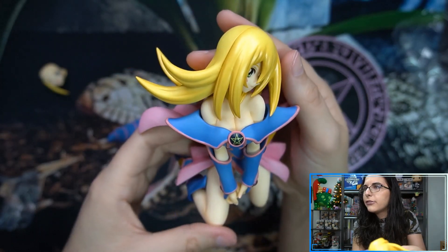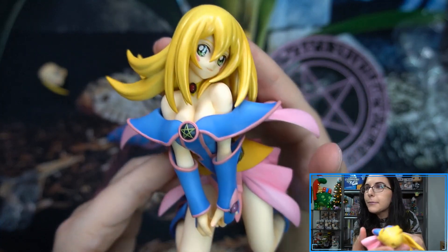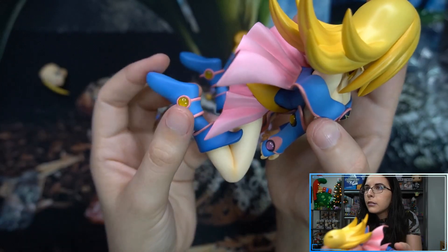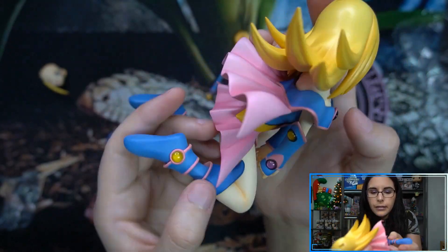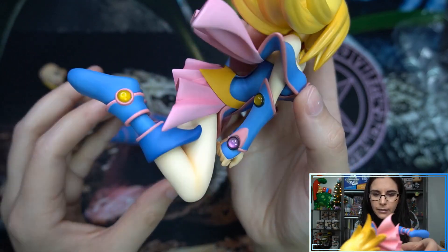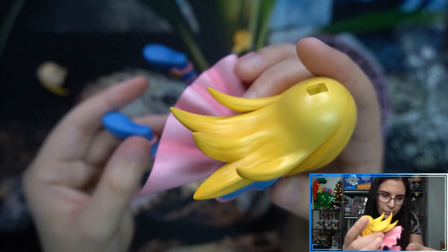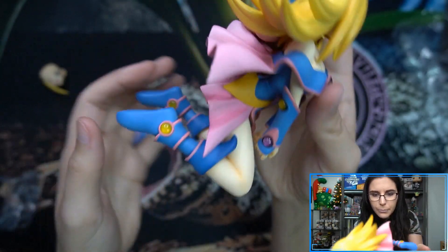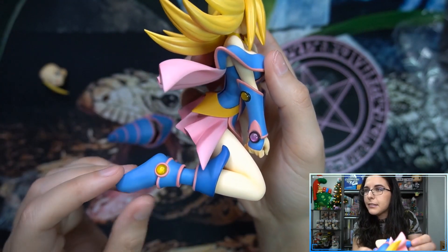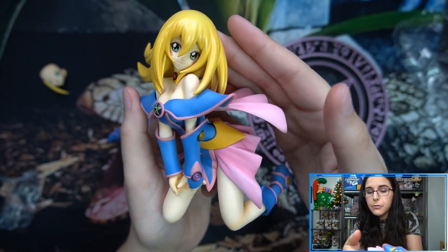Let's take a look at Dark Magician Girl. Voluptuous, beautiful, 10 out of 10. I do like the sculpt, I like her eyes, I like the pose. I love the little gems — not sure how these were painted; they do feel like a different material. Not sure if they actually are a different type of plastic because of the finish, but I really like them — very nice accents. Very good paint job, as I've grown to expect with Kotobukiya statues. Sometimes you see the occasional blemish, but I've been very impressed with their quality over the years.